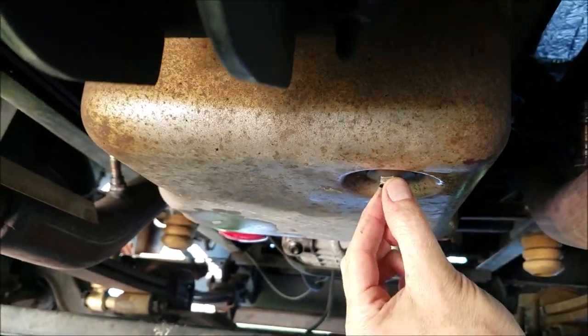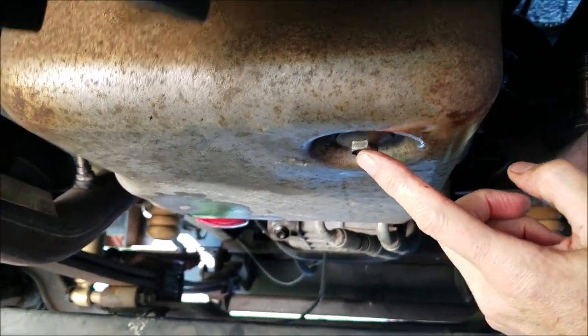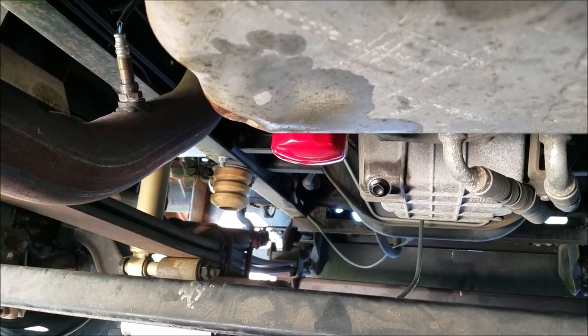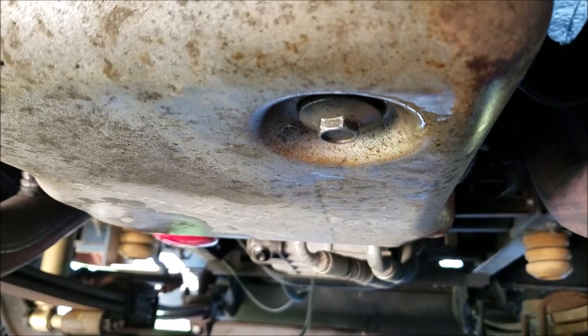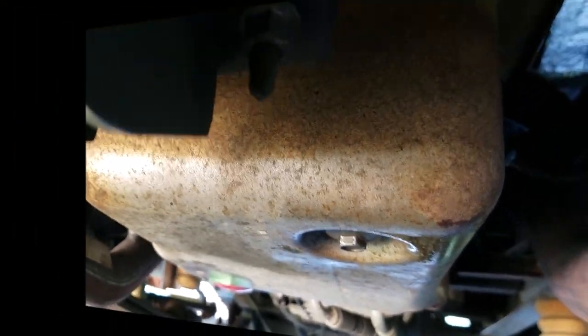All done: drain plug is back in, torqued to 28 foot-pounds, oil filter is on with one full turn after the gasket made contact. Now the tricky part is getting that two and a half gallons back into the transmission — it's always fun with that small dipstick tube.